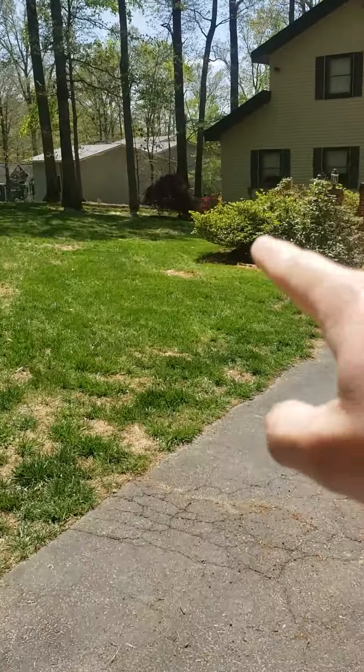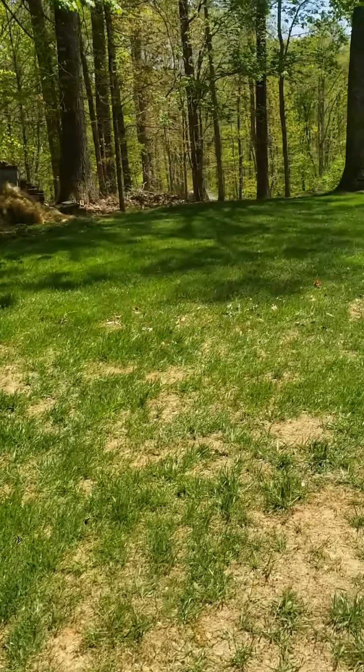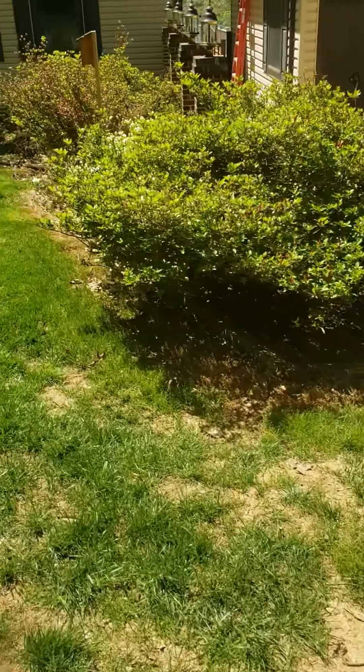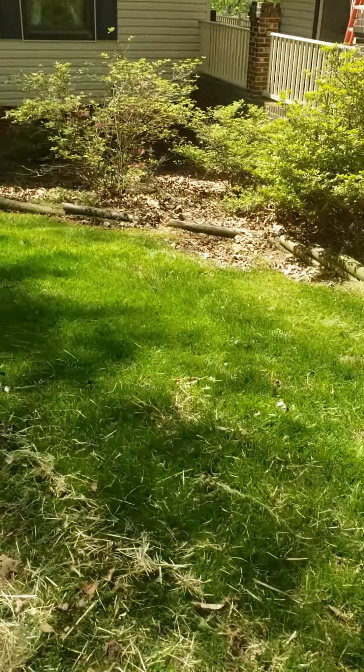And then over here, we got these leaves in front of the home. We can blow them up the hill into this area, pile them up in the woods over there, and then fresh mulch underneath this bed as well. Looks like it wraps around to the side, so the main thing is getting the leaves out.